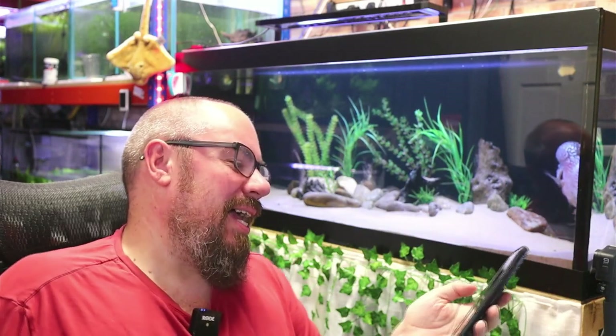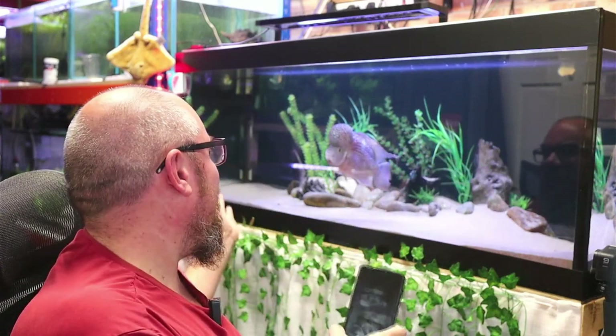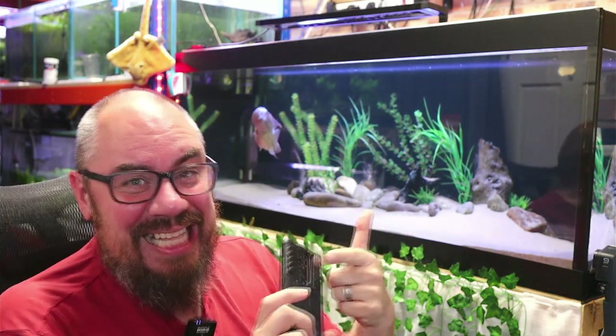My first tip should be a bit of a no-brainer: clean things. If you are working with a dirty tank, your picture could be as sharp and crisp as anything but it's not going to look good, it's going to be spoiled. So clean the glass, clean the lens on your camera.